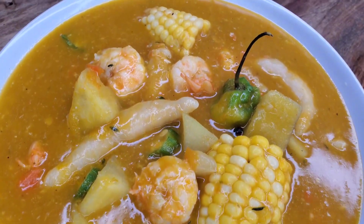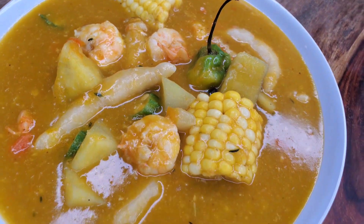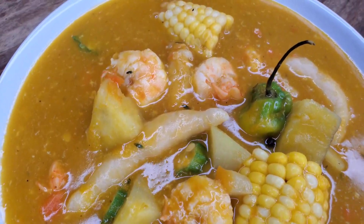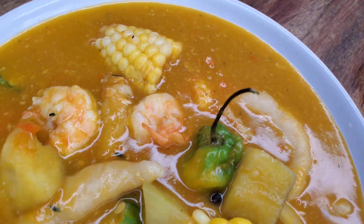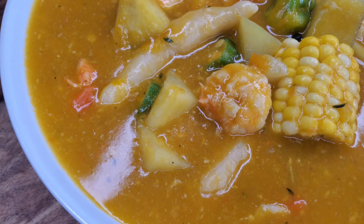Hi foodies, we are making some delicious shrimp pumpkin soup with a nice island-style Jamaican flavor. I know you're going to enjoy this one — so comforting. It's not like the fish tea, it's a little richer. Let's get into it.